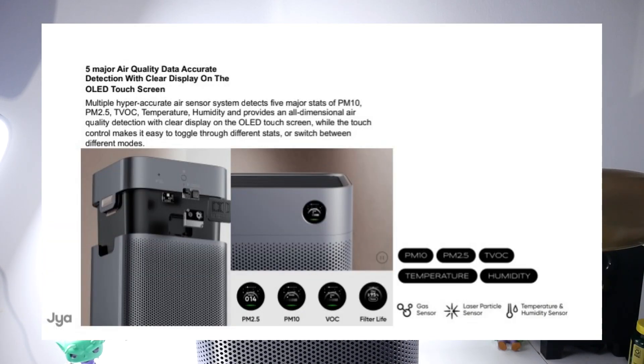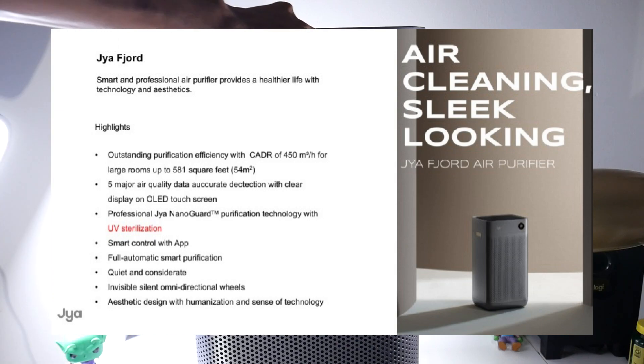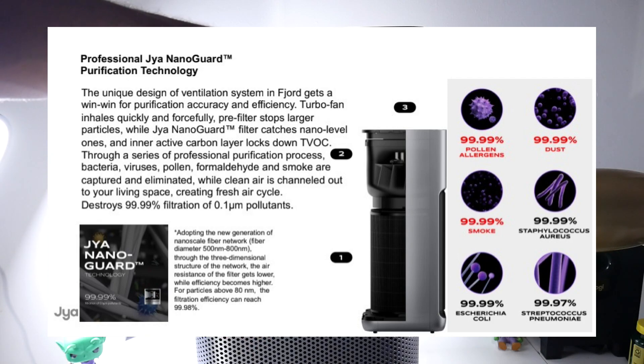Going over the specs: it can clean up to 710 square feet per hour at the highest speed. It has a gas sensor, laser particle sensor, and temperature and humidity sensor installed. It also features an OLED touchscreen — you can panel through the readings and it'll let you know the current status, showing 100% right here.